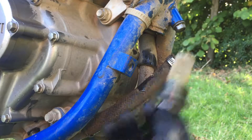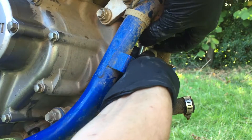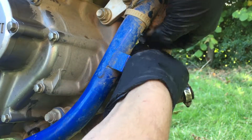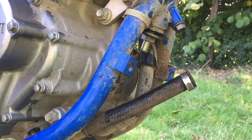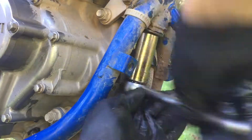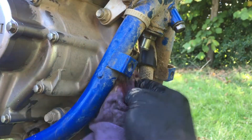I cleaned it off and I'm going to insert the mesh filter back in its place.